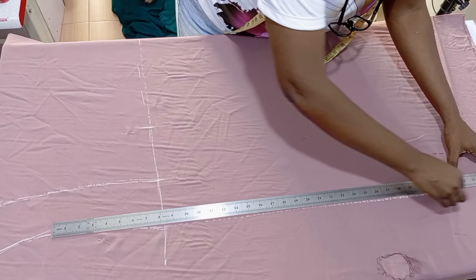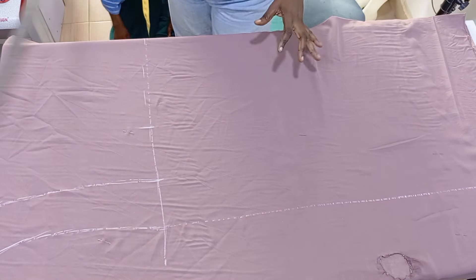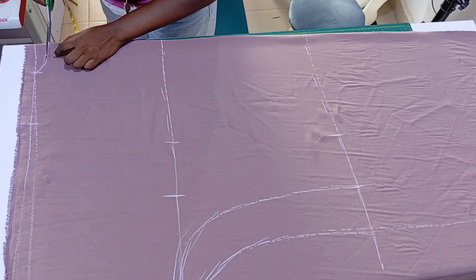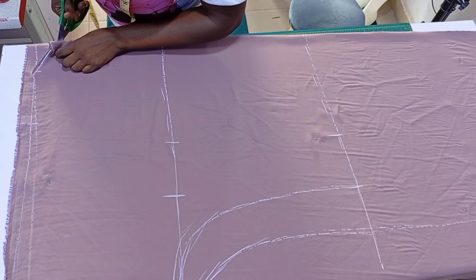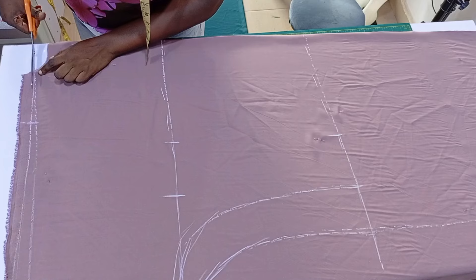I take it straight down, so what we have on the hip is what we also have on the hemline. Then this is me cutting the neck depth of the back, and I'm also cutting the shoulder.